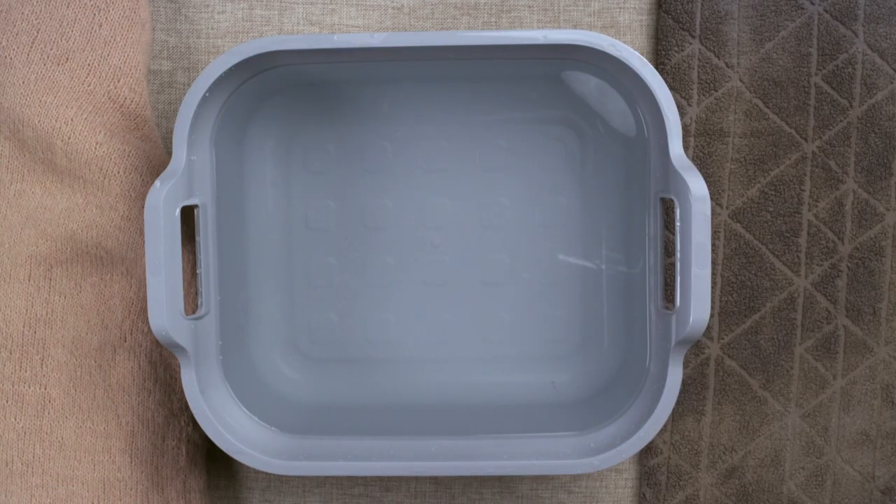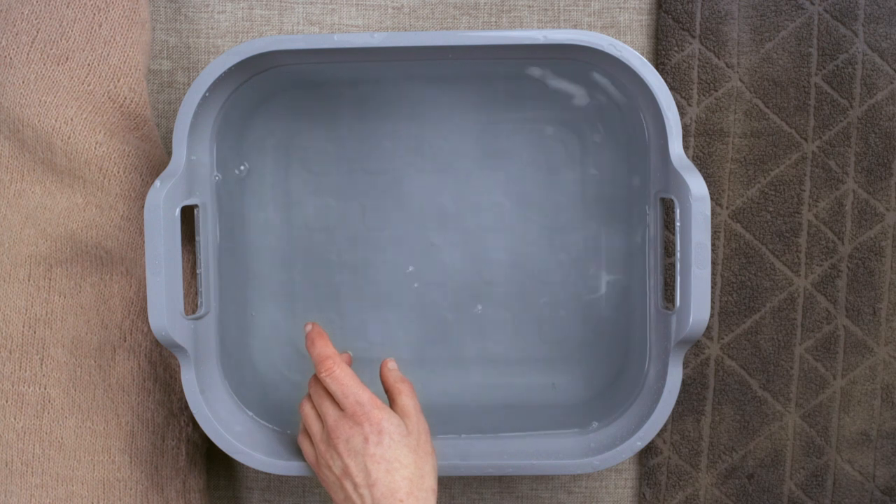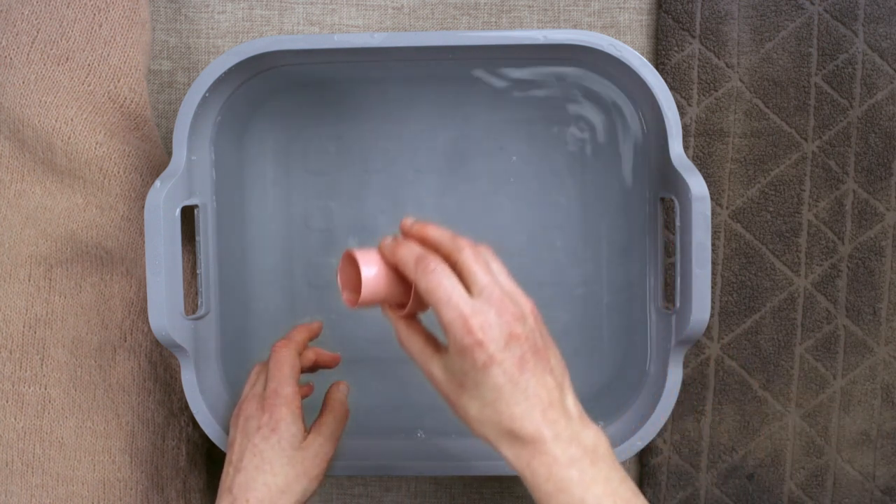Most knits should be washed gently by hand using a speciality wool wash or a delicate detergent. Fill a basin with lukewarm water and add a little detergent. Some wool washes don't require rinsing and some do, so check the instructions.